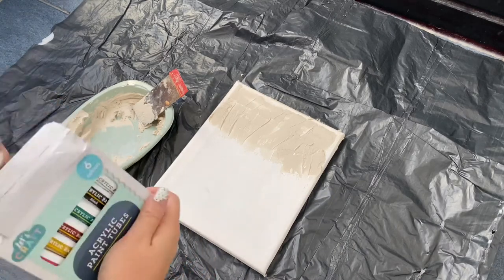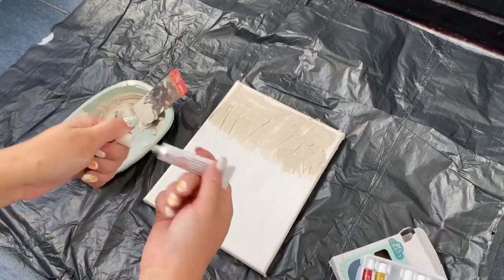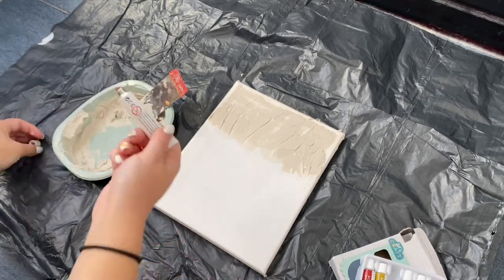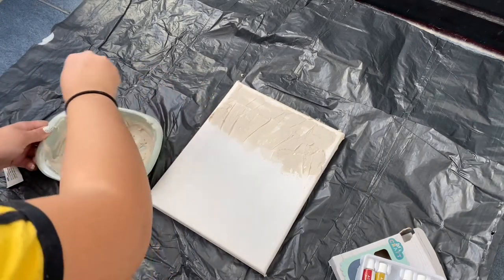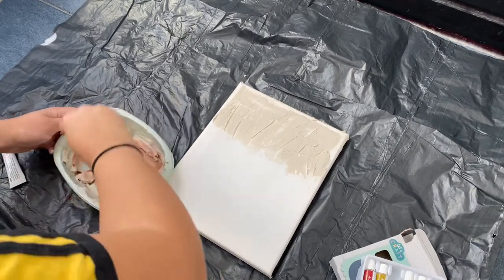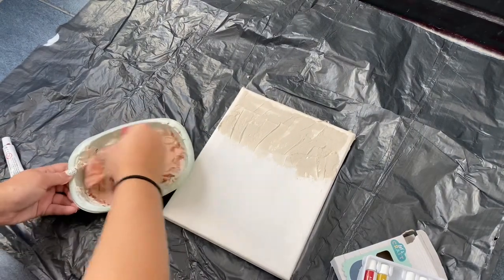Then I grabbed my acrylic paints — this set was from Poundland, just a pound, and they're only small little tubes but I love the really autumnal colours. I chose Burnt Sienna and added a tiny blob into the filler. It's up to you how strong or weak a colour you want, but always start off with a little because you can always add more. I just mixed it into the filler and it incorporated really nicely.